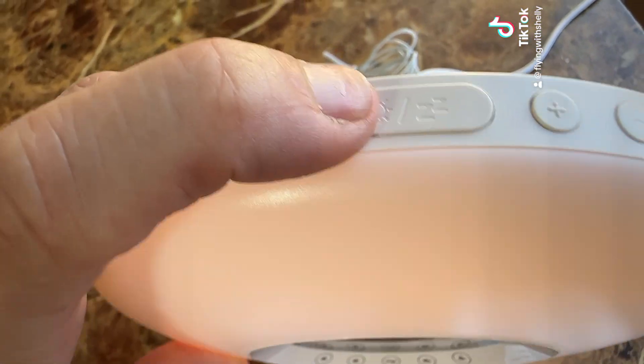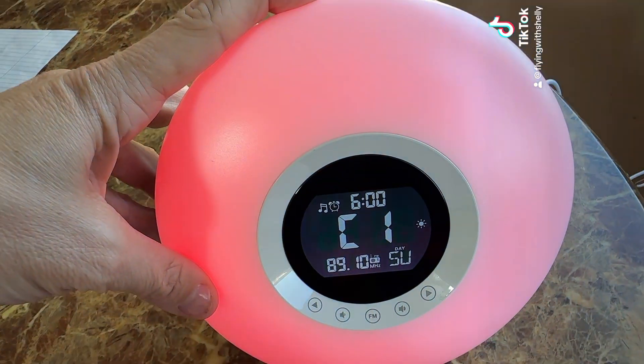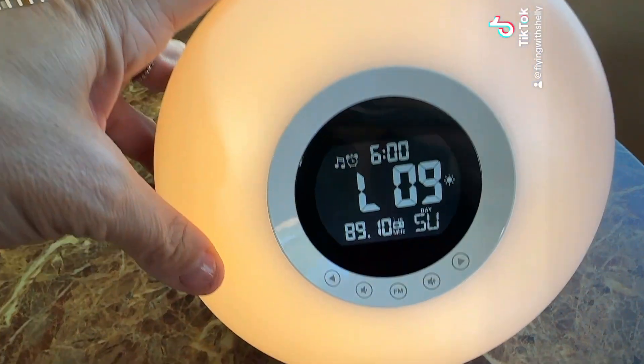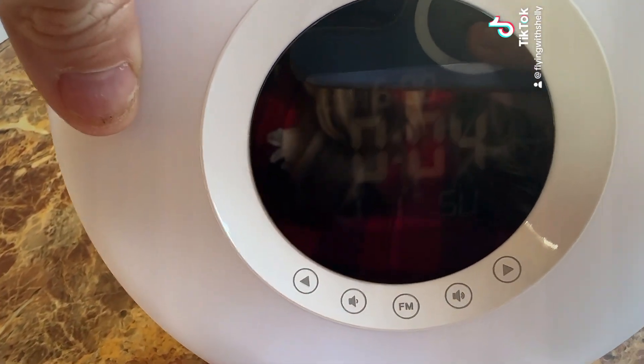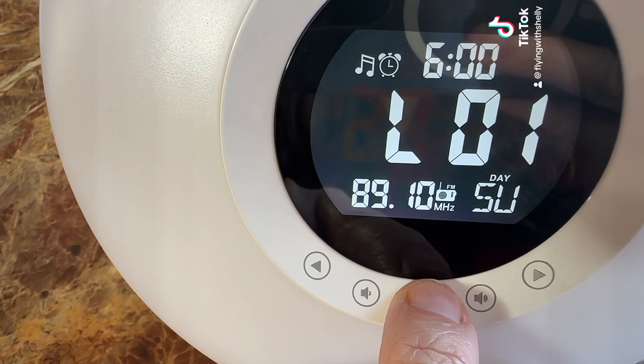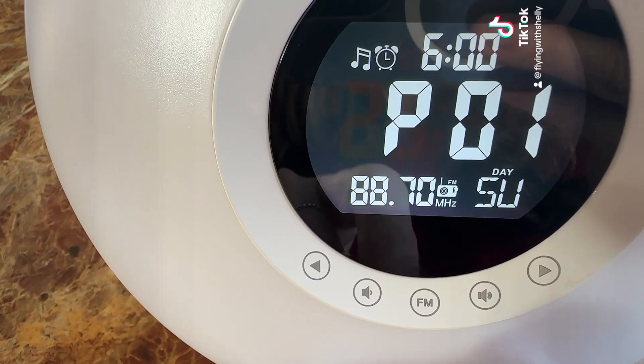If you want to change the light, just click on the light button right here and you can click it again to change the color of your choice. I also like that you can change the dimming setting. Just leave it on and it'll start scanning all the channels.